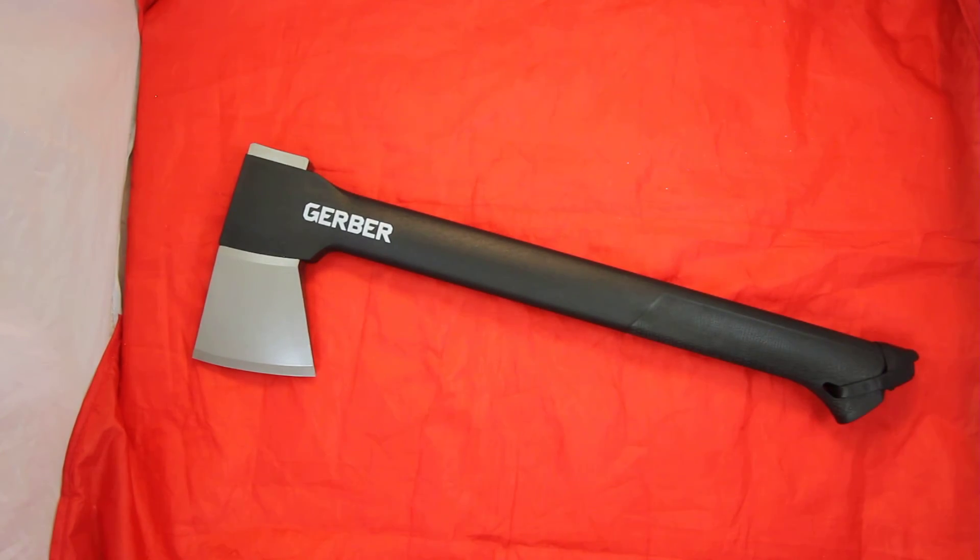This is the Gerber Gator Combo Axe 2, model 22-41420.